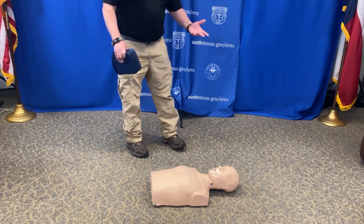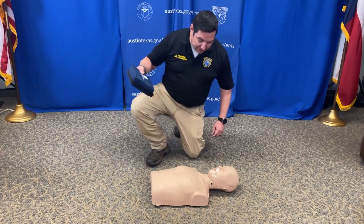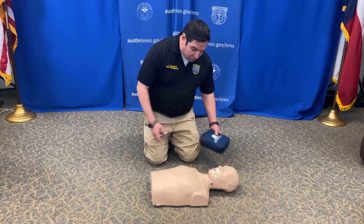All right, today we're going to go over hands-only CPR. Survey the scene — make sure that the scene is safe for you to enter. You're going to kneel next to your patient.